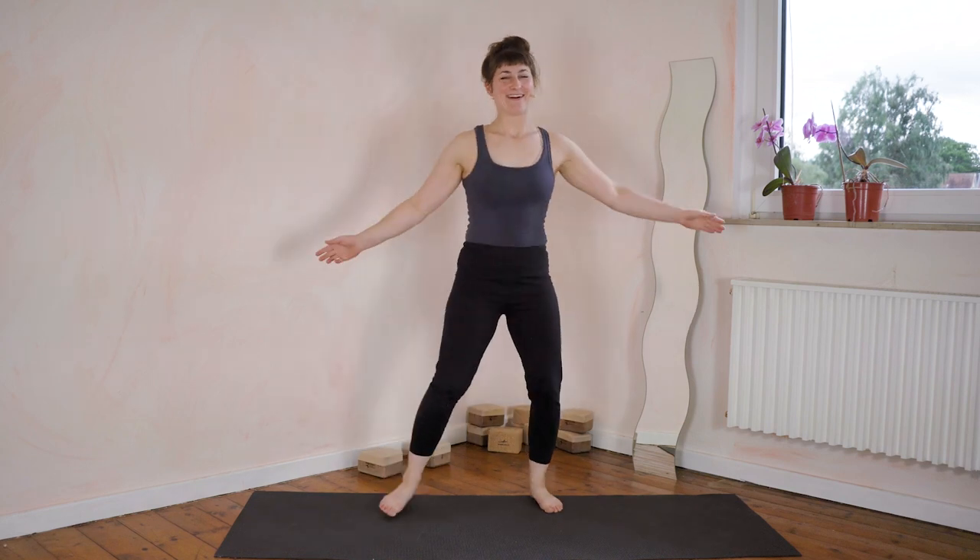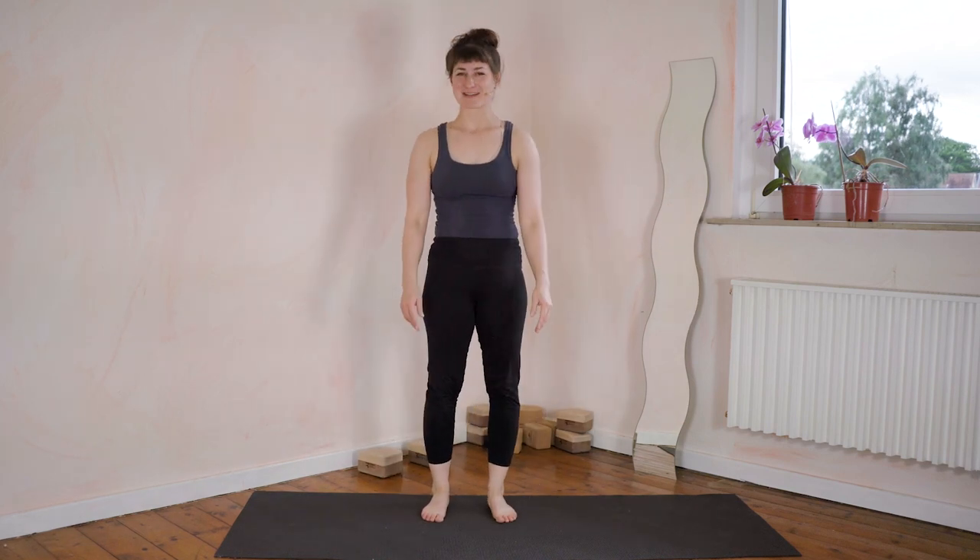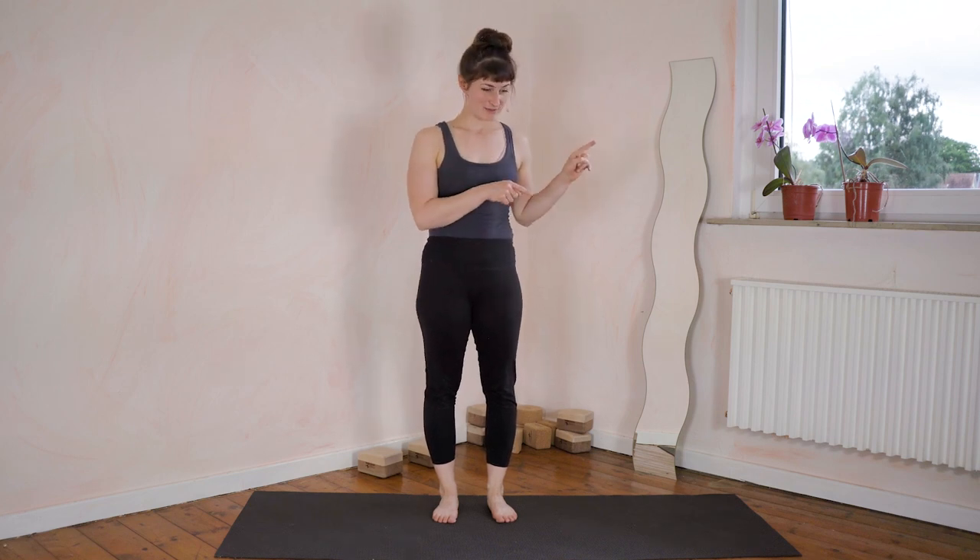End of the handstand class. Thank you very much for practicing with me as always. I hope this was a refreshing and focused handstand practice that you can repeat every day. Have a look at my 30-day courses as well if you'd like to do a class like this every day. If you like my handstand classes, I have a Patreon account where you can support my work. Thank you and have a great day!